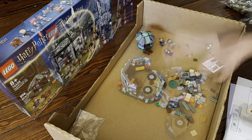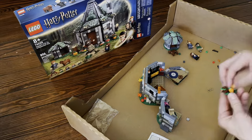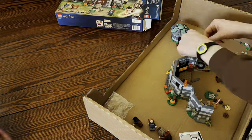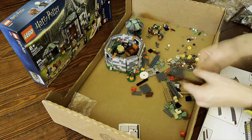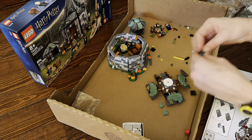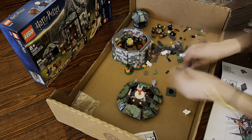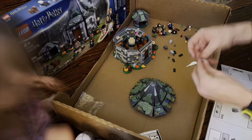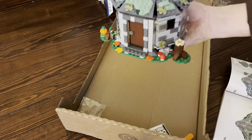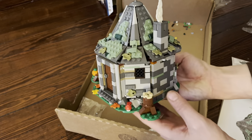However, we do end up covering up that detail with Hagrid's humongous recliner. Still, I really like that detail and I might use it on another build. Building this roof was by far the craziest thing — it turned out so good, but boy does it have a lot to it. It's not a simple thing. Here's a little look at it, and let's go on to a more thorough review.